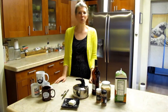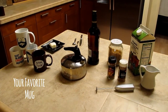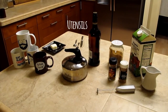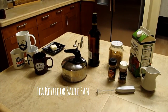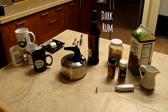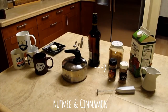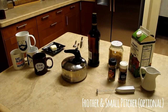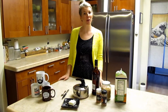For this recipe you'll need your favorite mug, some unsalted butter, utensils including a butter knife, a spoon, and a measuring spoon, something to boil water in like a tea kettle or saucepan, dark rum, brown sugar, spices including nutmeg and cinnamon, and optionally milk, a frother, and a small pitcher.